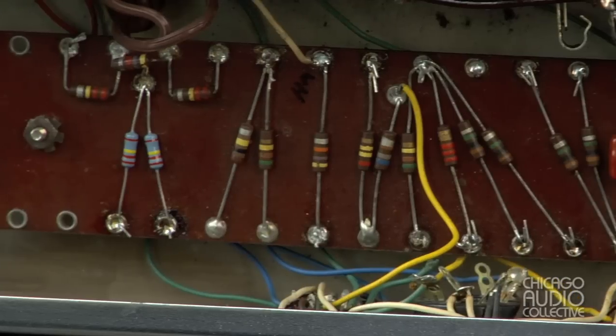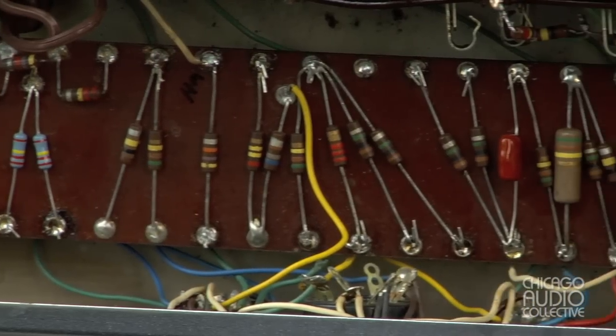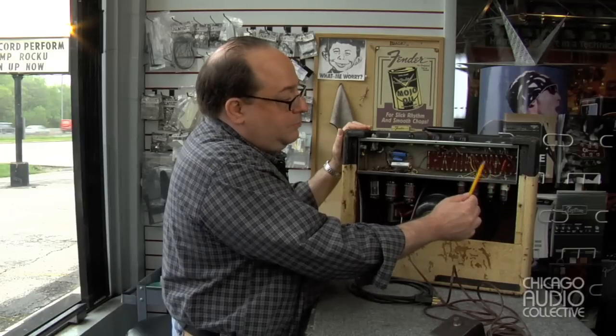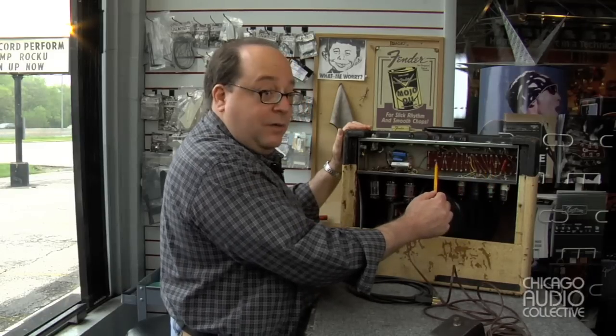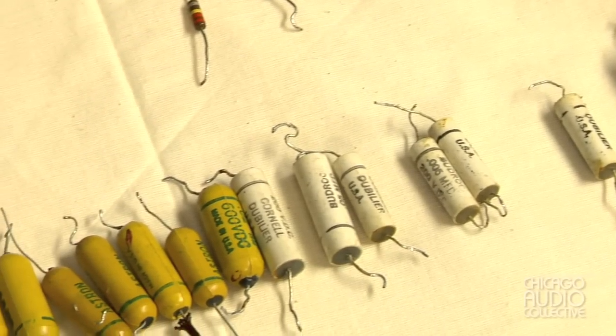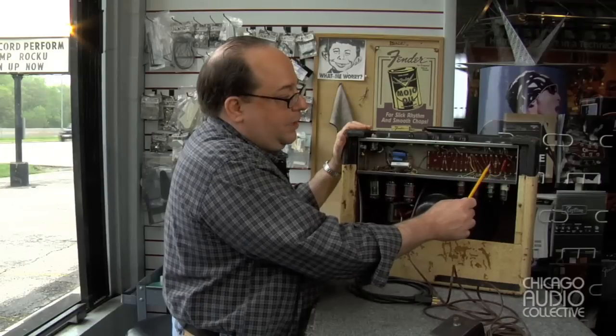The amplifier is built up on a circuit card, which comprises the pre-amplifier and tremolo circuits. The components are mounted on both sides, and it's set up on standoffs like this. The original capacitors, most of them are mounted on the other side, have been replaced with these modern replacements.